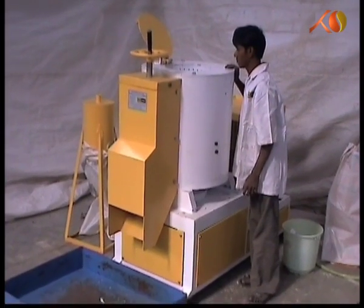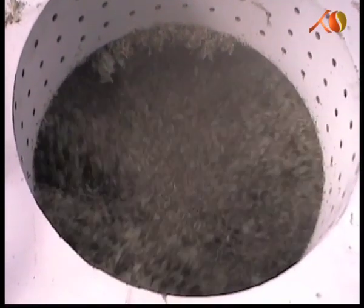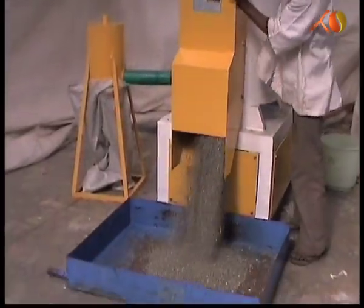The agglomerator, also called the densifier machine, cuts plastic film waste with the help of frictional heat.